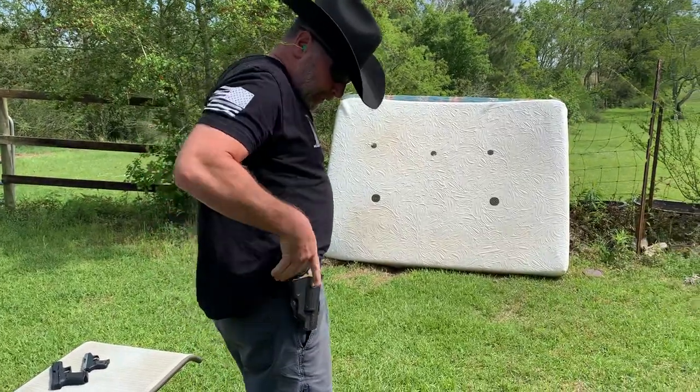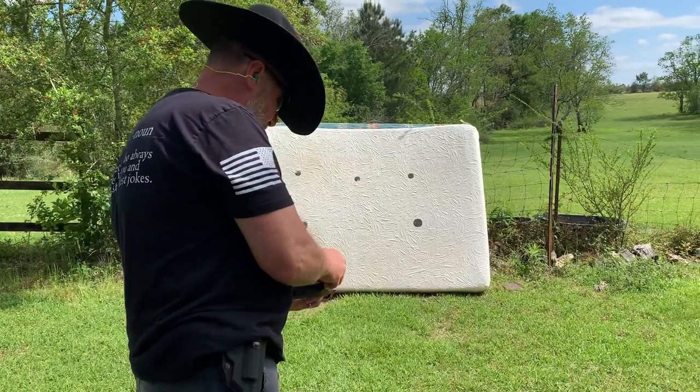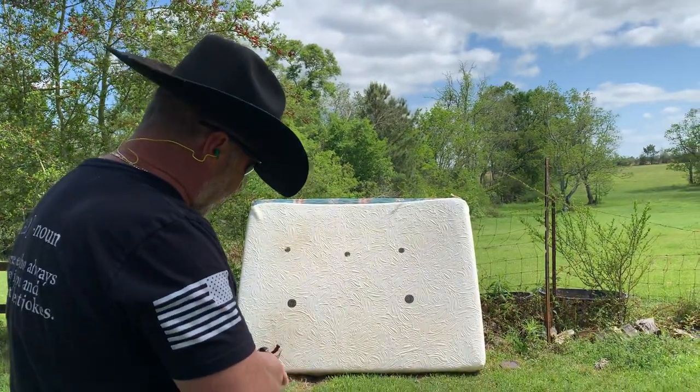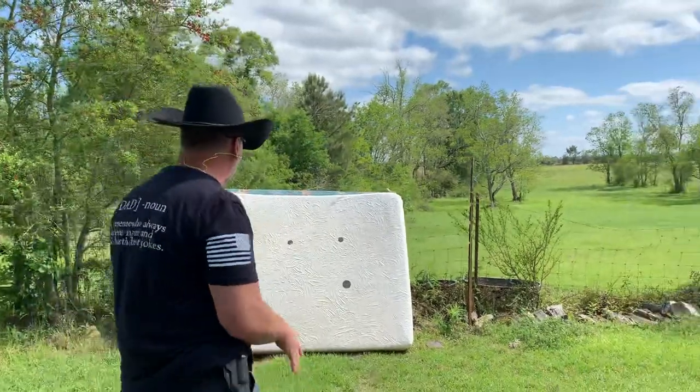I got the Judge right here. The first thing I have loaded in the Judge is the Hornady Triple Defense round — we'll see what that does. That's followed up by number six shot. We'll see what happens with that.